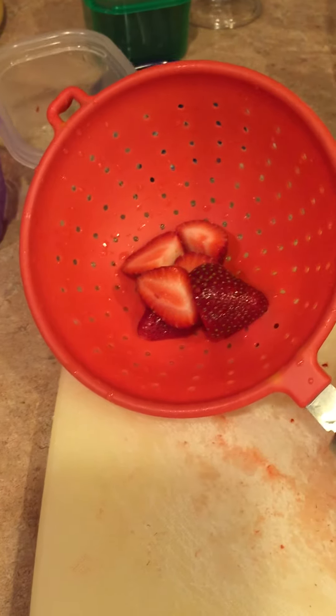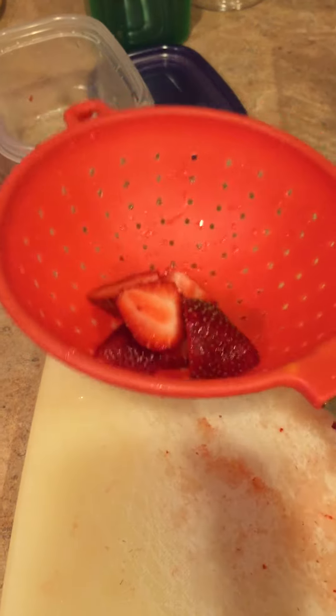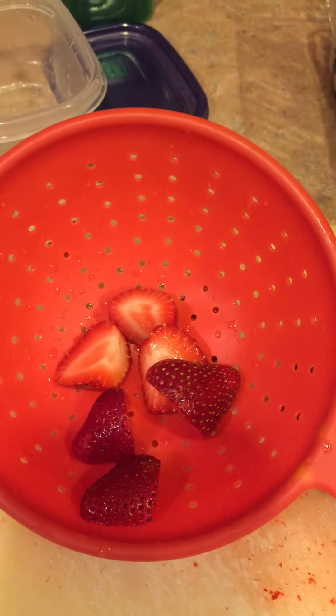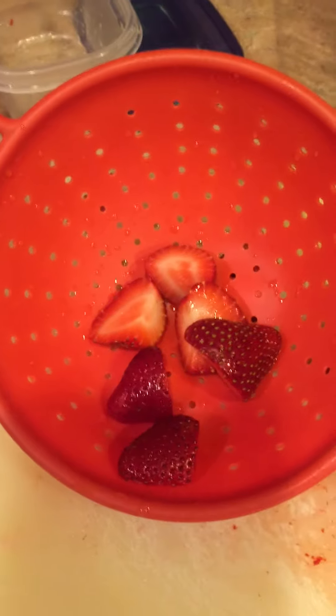Hey everyone, I'd like to give you guys some tips on how to food prep just snacks. What I've done here is I've cut up some strawberries and I also ran hot water over the strawberries to make them last longer in the refrigerator. It's called blanching and it's a way to just sort of get rid of all the extra bacteria that are on them.